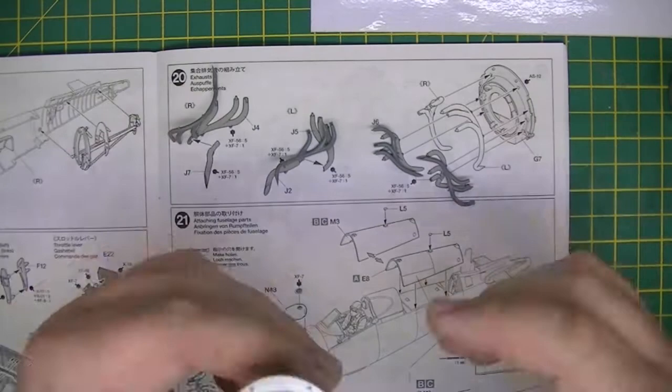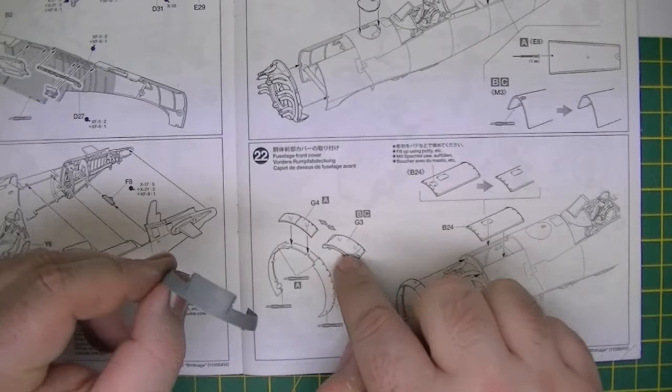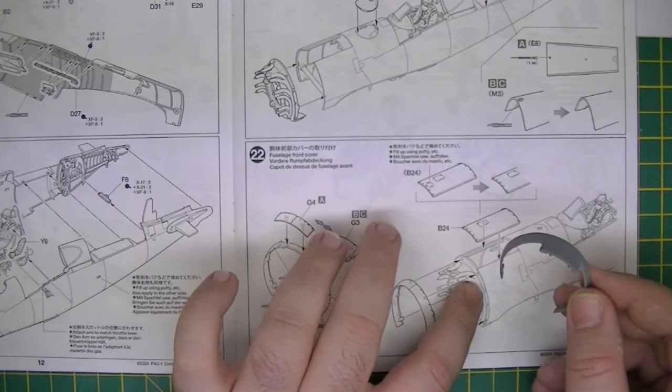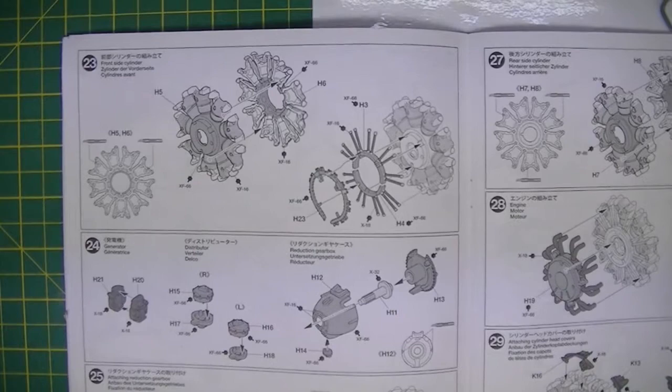These are glued in position on top. If we skip ahead a little bit, there's this front fuselage part. I have to choose the appropriate top section of the cowl — we're doing the C variant, so this calls for this piece. This is glued in position like so, and then that is placed on top of the exhaust bulkhead.